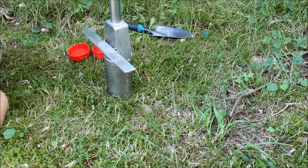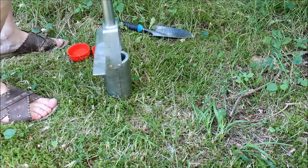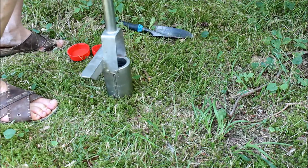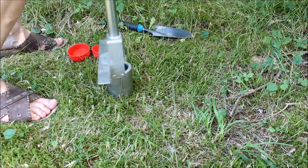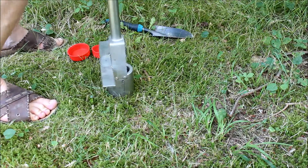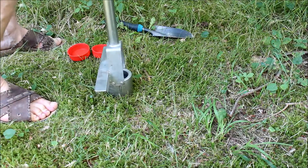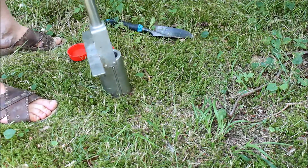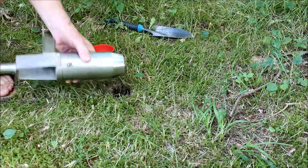So that's why I'll do it like this. And then I will press down, squeeze it and turn it a little bit around until I get a sample of a little bit more than five centimeters in depth, which I've reached now. And I'll take it up and look at how it happened.